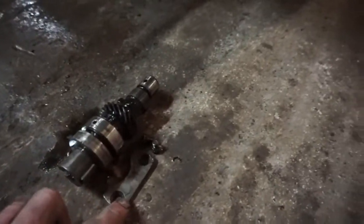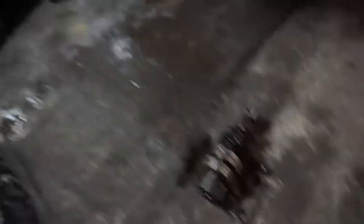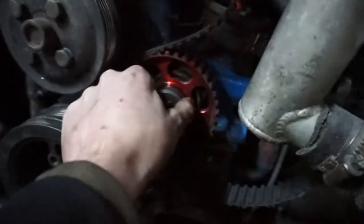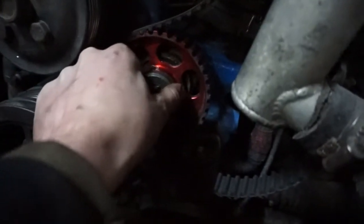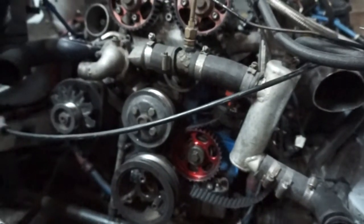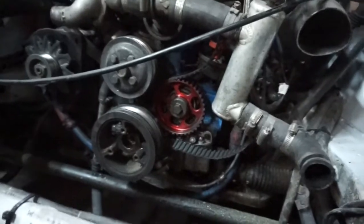I've just pulled this out and turned another one out of one of the spare engines we've got, got that fitted, and I'm just about to start doing the timing. There's no play anymore and it turns the distributor arm even with a tiny movement. So I just need to get it timed up, put the rocker cover on, get it fired up again and see.